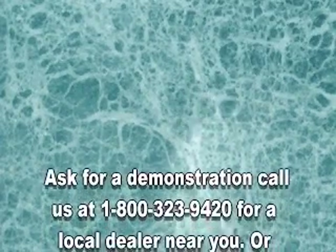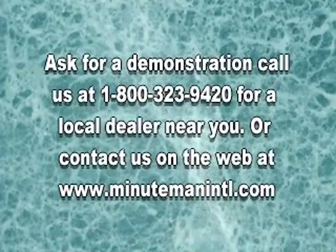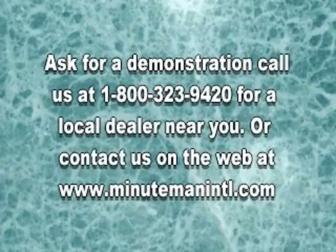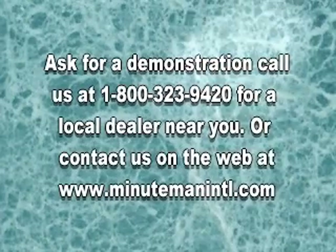See a demonstration. Call us at 1-800-323-9420 for a local dealer near you, or contact us on the web at www.MinuteManIntl.com.